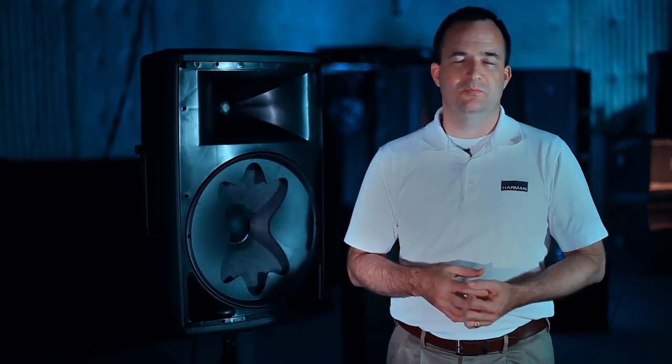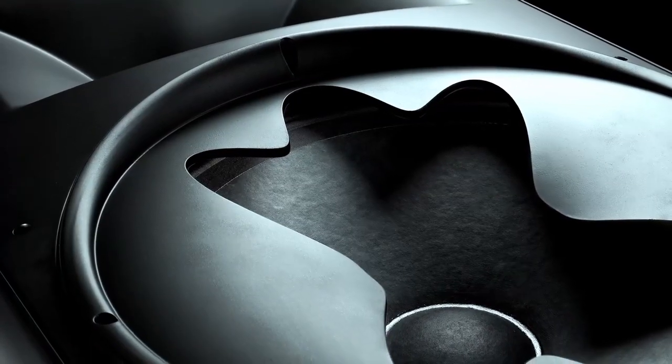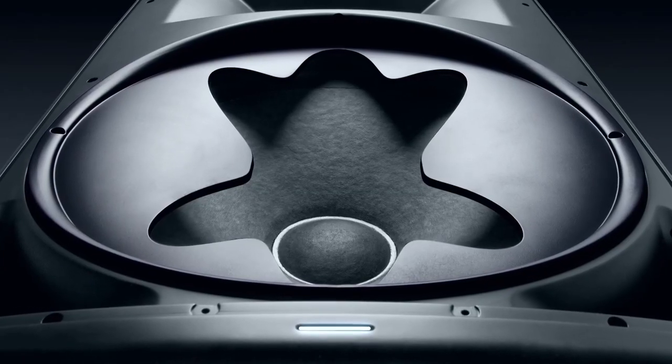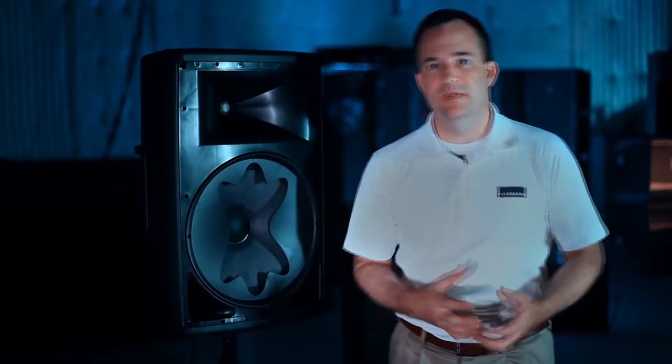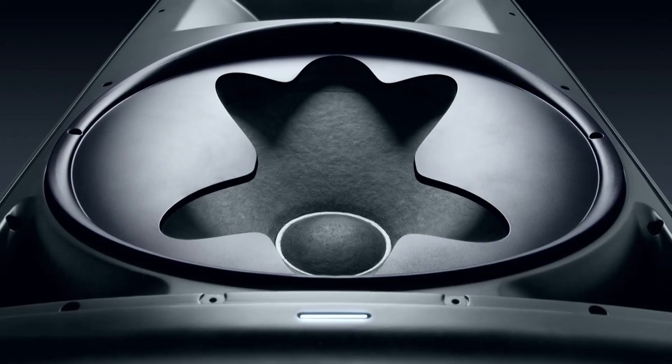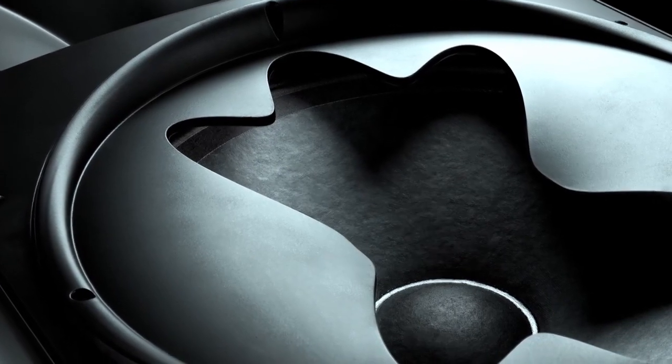We took it one step further and added the Pattern Control Aperture. Working on the EON 615 project was a lot of fun — making the product sound as good as we possibly could was a challenge and pretty rewarding. What the Pattern Control Aperture does on the EON 615 is, by pinching in on the sides, it allows the woofer to have 90-degree coverage, which you don't get on a 15-inch woofer without an aperture. Using a fluted aperture prevents sound anomalies that can happen with a slot. With the Pattern Control Aperture, at the crossover frequency the woofer has a 90-by-60 pattern just like the horn.